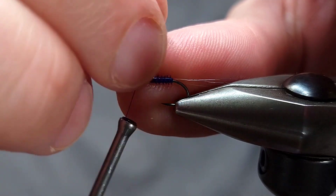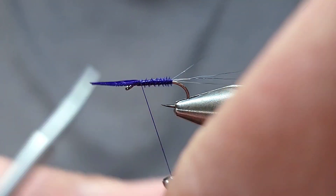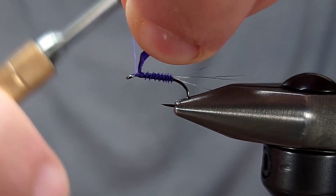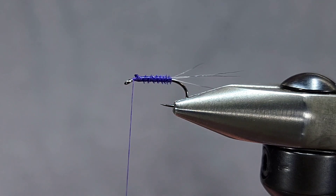As you work your way forward, the nice part about a quill is it gets thicker, so it naturally creates larger segments. Once I get it to about the two-thirds or one-third mark on the hook, I'm going to go ahead and secure it and snip it off. You don't want to crowd the eye on this fly.